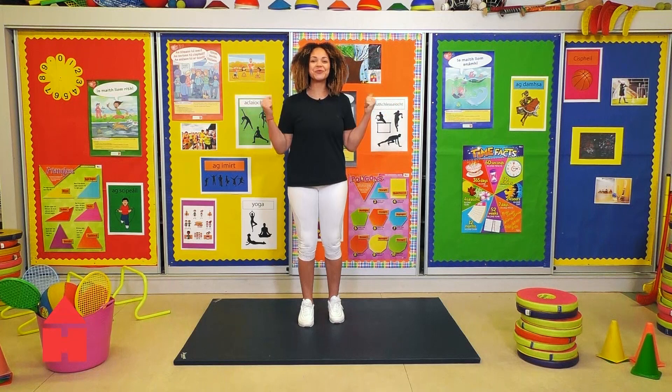Good morning everyone, I'm Moontore Emer and I hope you're ready for some really fun exercises today.